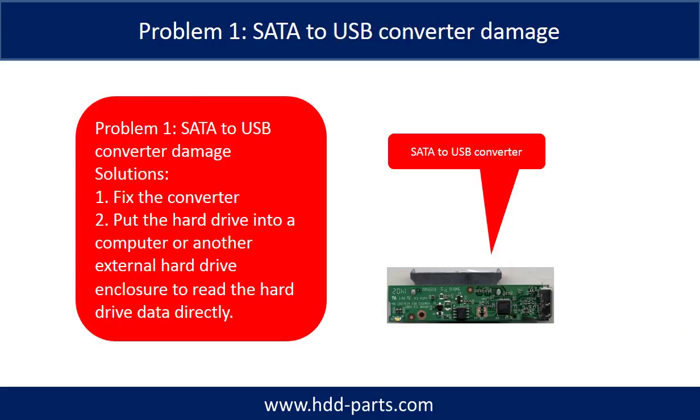Problem 1: SATA to USB Converter Damage. Solutions: 1. Fix the converter. 2. Take the hard drive out and put the hard drive into a computer or another external hard drive enclosure to read the hard drive data directly. For most cases, the second solution is much easier than the first one.